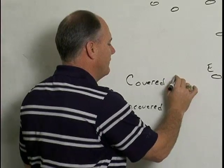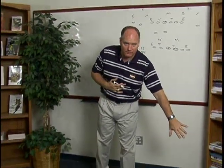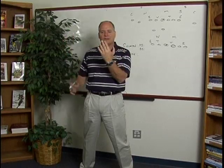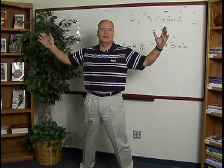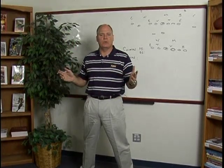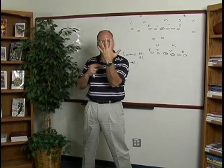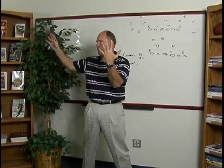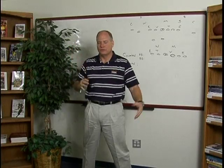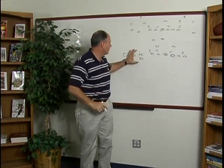If you're covered, you're either covered play side or covered back side. Here's what that means. Say the center's here and I'm the guard. There's a guy covering me. He's either on this shoulder or this shoulder. If he's ever head up, just call it back side to make it easy. If we call inside zone to the right and the play's coming this way, and the guy's on my inside shoulder, I'm covered back side because he's away from the play. If the guy's on this shoulder, I'm covered play side. All the way across the line, I'm either covered play side, covered back side, or uncovered. That's where our rules start from.